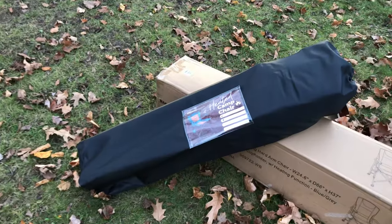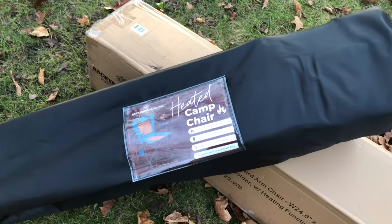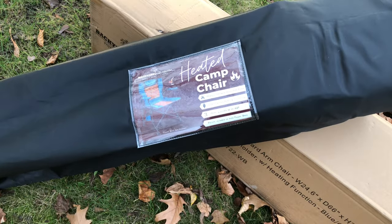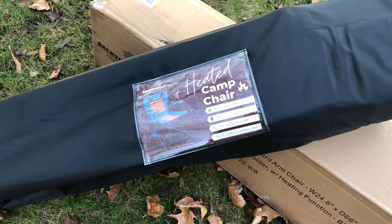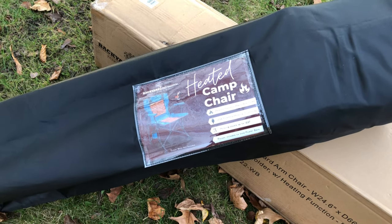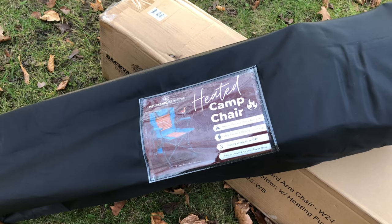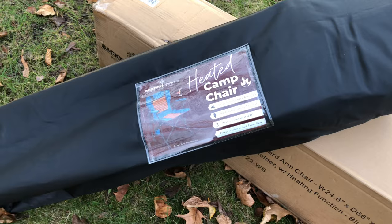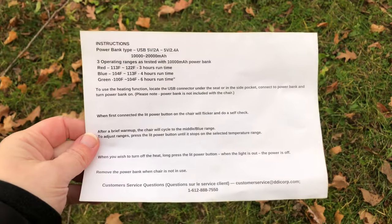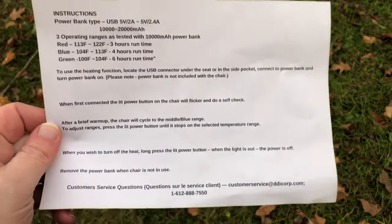This heated camp chair comes in an awesome carry bag. It's a heated portable camping chair, like a hard arm chair. You need to use a power bank with it — it's not included — but there is a pocket included on the heating camp chair to put that power bank. There are also three heating levels up to 122 degrees Fahrenheit. On the backside of the label from the carry bag there are some instructions and details you might want to check out.